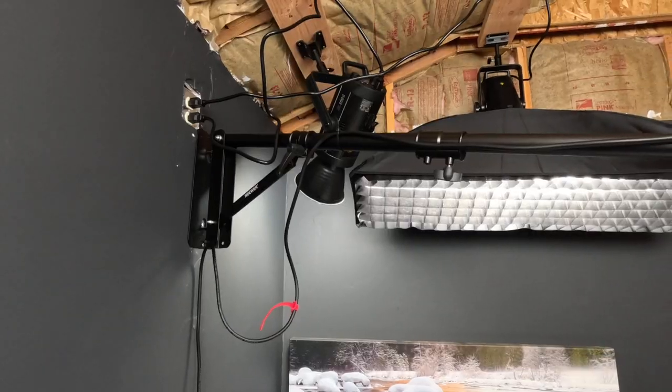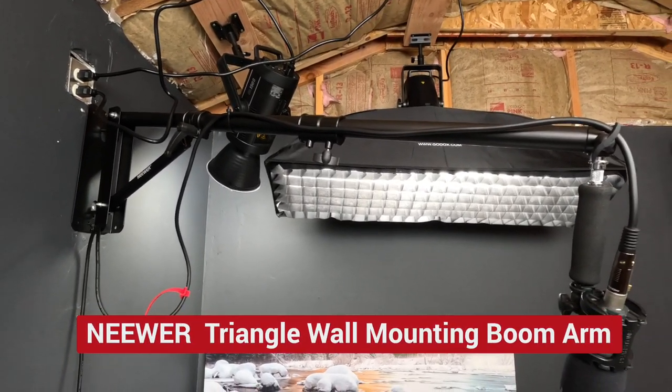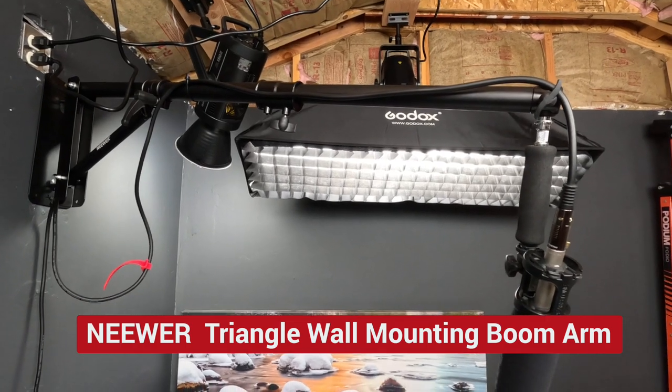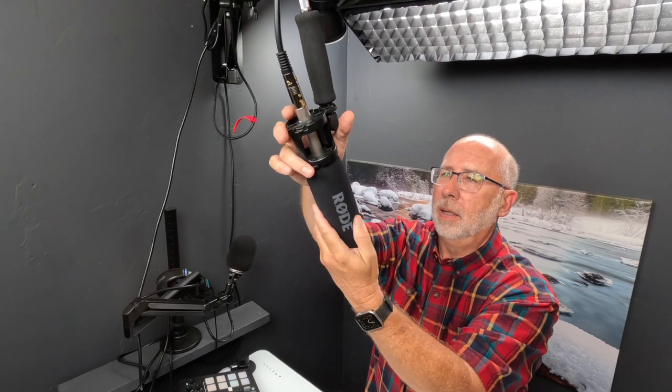On the wall, I installed an articulating boom made by Neewer that attaches to the wall and holds a Rode shotgun microphone. This arm is able to move up, down, and side to side, and is sturdy enough to actually hold a light, but I'm just using it for the microphone. This microphone is just up out of the view of the camera and points down towards me.